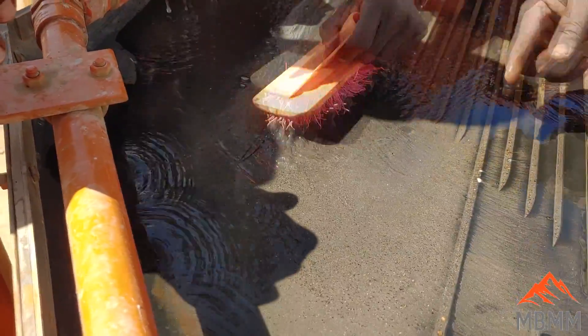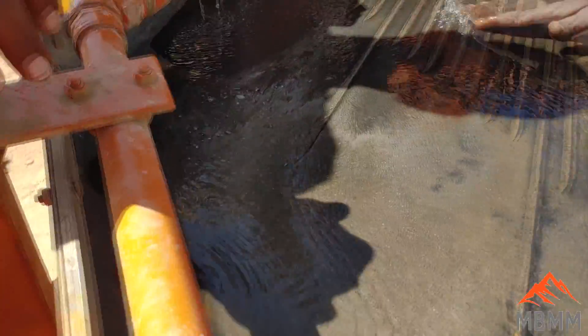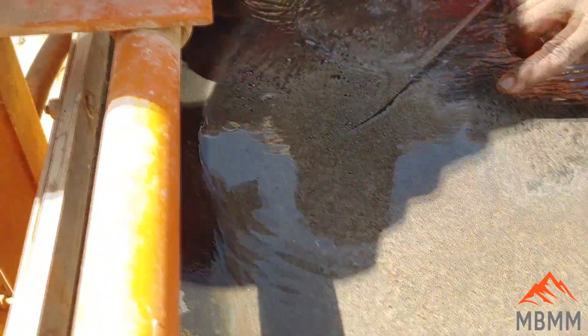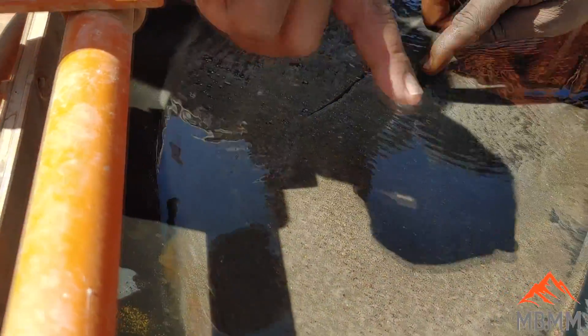When we flush it like this, you can see what's beneath the black sand. Despite the light gray color, this is very fine gold — super fine gold — with mercury.